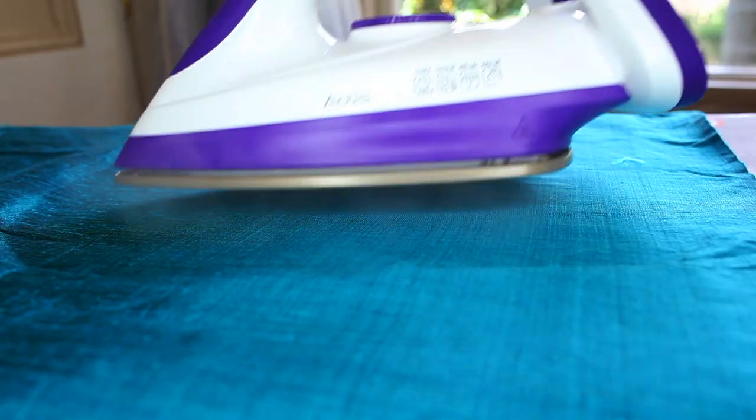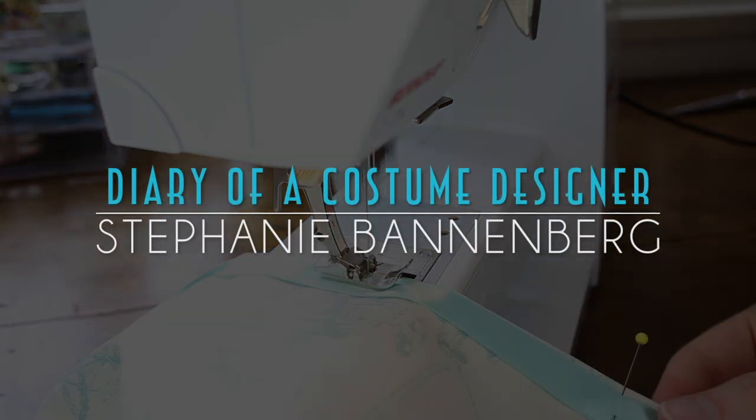Hello everybody and welcome back to my channel. In today's video I'll be showing you how I made this black velvet jacket. About two weeks ago my sister and I attended the Magic at Montsalvat banquet in Melbourne. It was a costumed event so I packed up these coats and jet-set off to Melbourne.